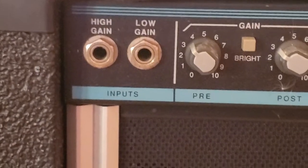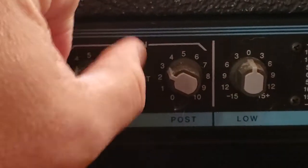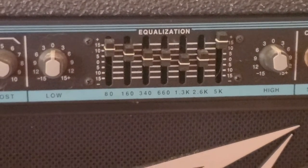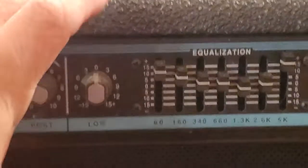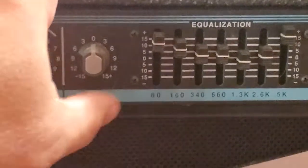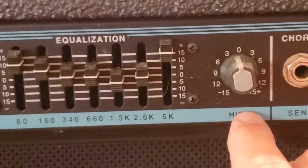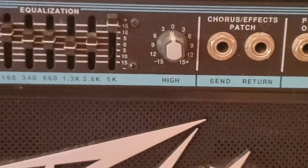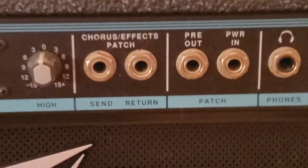For your inputs you have your high gain and your low gain, and for your pre and post gain it's got two different controls, and you can switch it to bright. It's got its own dedicated EQ section, so you can control your lows with this knob — it goes up to negative 15 decibels and positive 15. Here's your mid-range control and then you've got your higher range control. It's a very useful, very good EQ section — no need for a pedal on this.